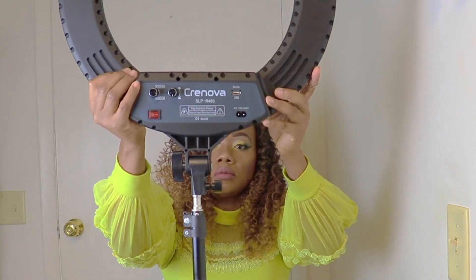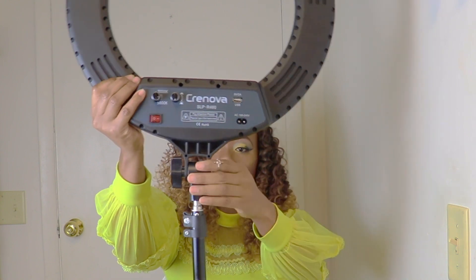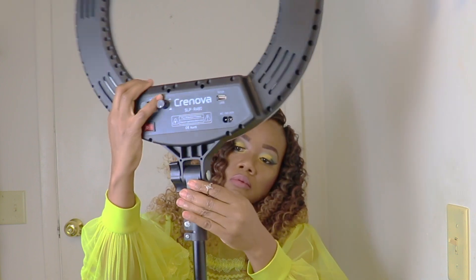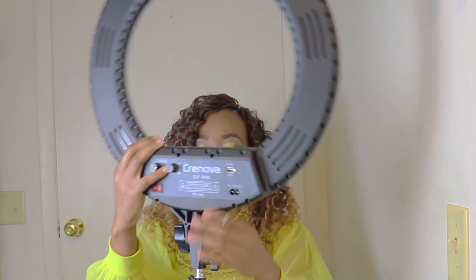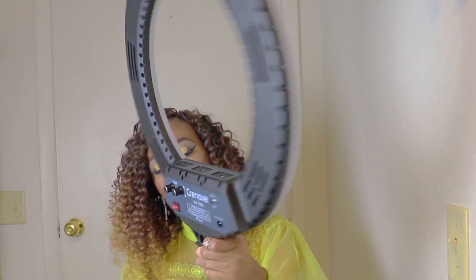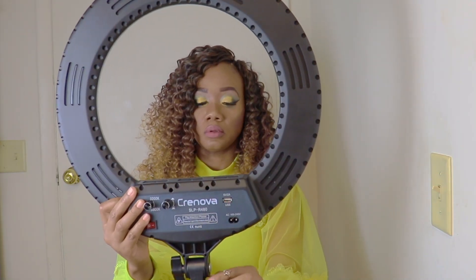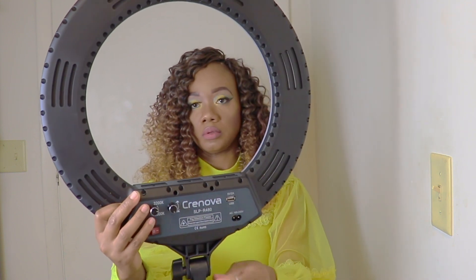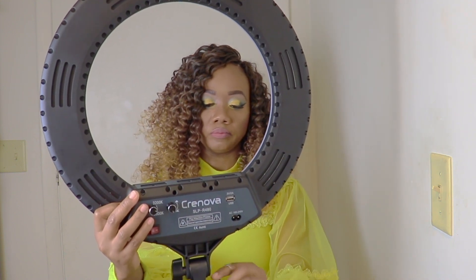Now I mount the ring light on the tripod. I am securing the locks to make sure the ring light is in the correct position.